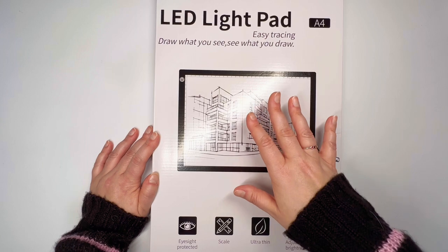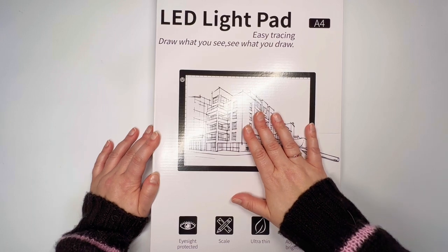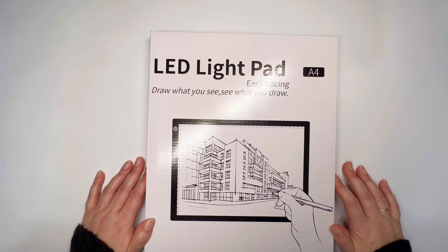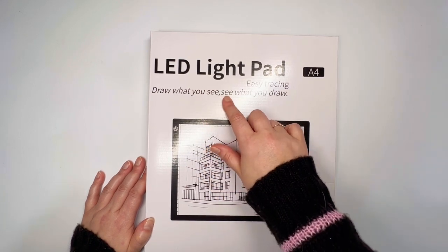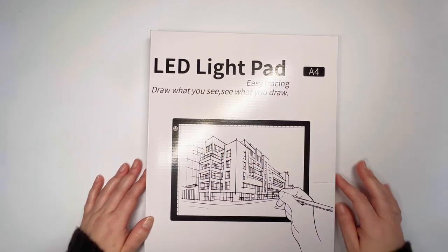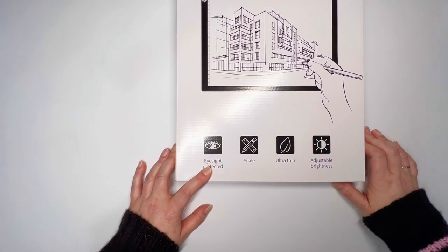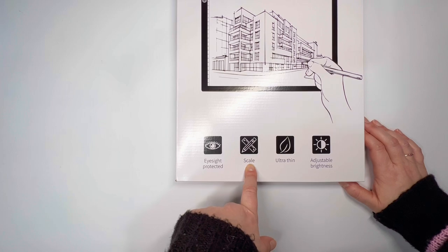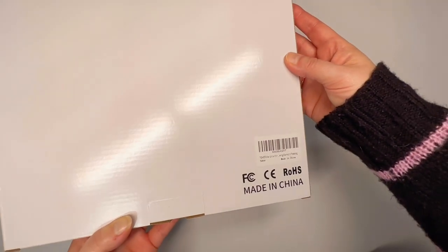So we'll find out this time when I open up this light pad. The outside is a pretty basic black and white box — LED light pad, A4 size. It says "easy tracing, draw what you see, see what you draw." At the bottom it says eyesight protected — I honestly don't really know what that means. There is a scale on here, probably just centimeters. It says it's ultra thin, has adjustable brightness. Made in China.